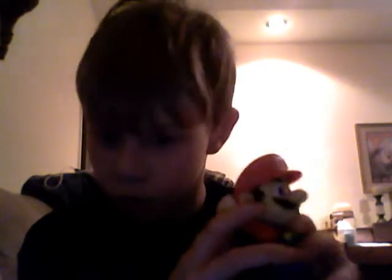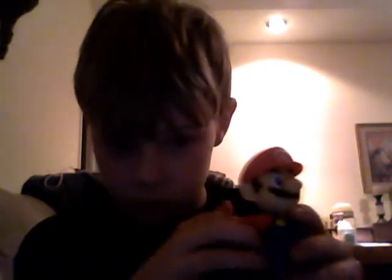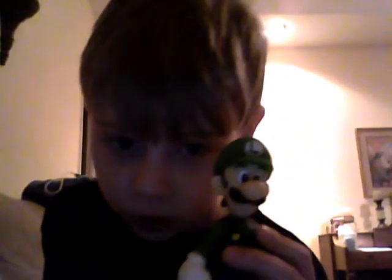I got most of the whole collection and I'll show you. And here's Luigi, and he's the same as Mario, but he needs his neck.